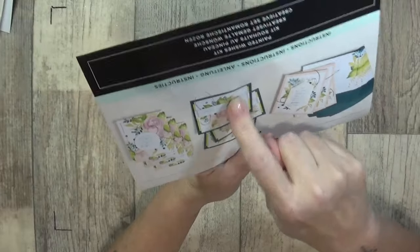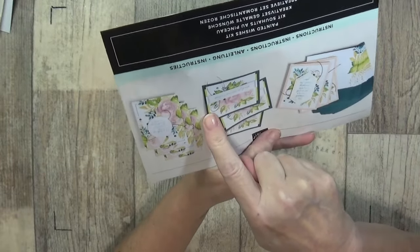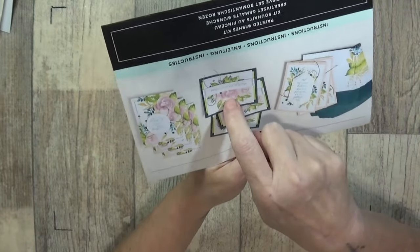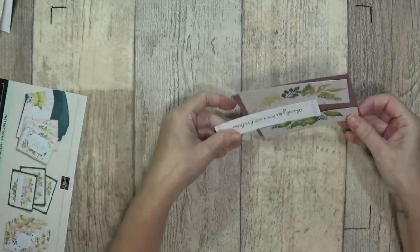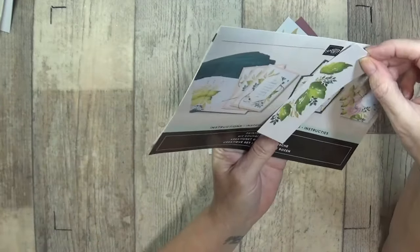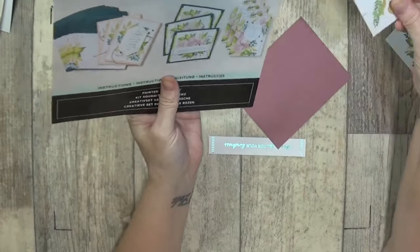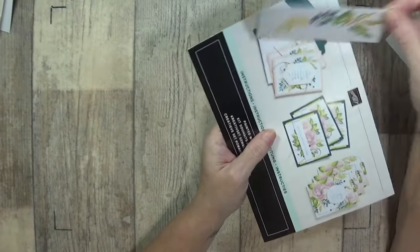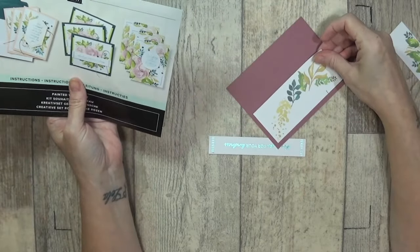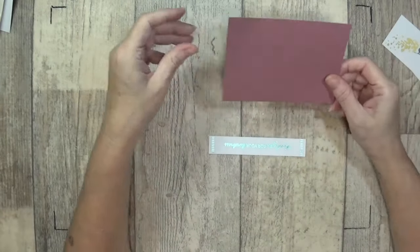We've used this one, this one, and an envelope, and now we're going to use this card front. We used the green on cards two and three, so we're using this section now. I've cut it apart — I've got the leaves here from the first card, second card. One of these leaves is off that one, and then this section is taken from that part of the card. Two little bits — I think these two going together will make a great card.